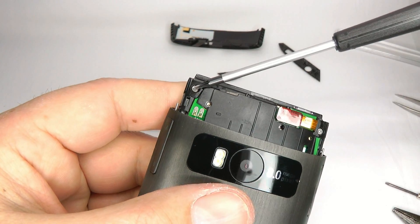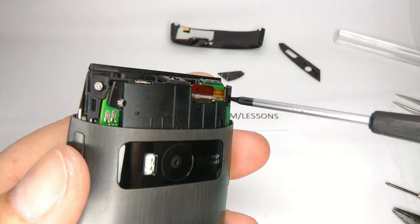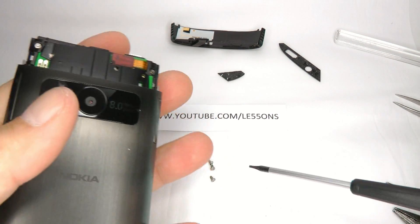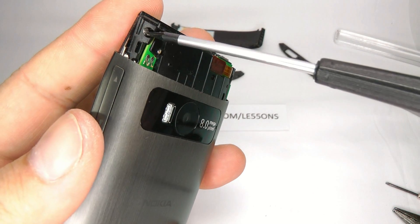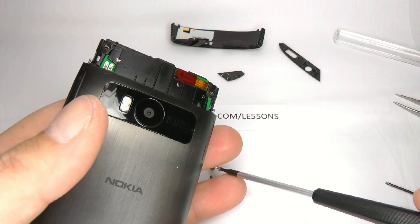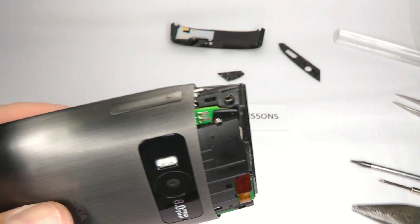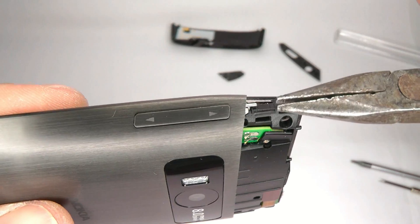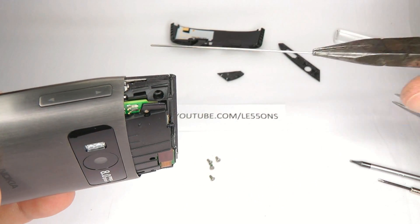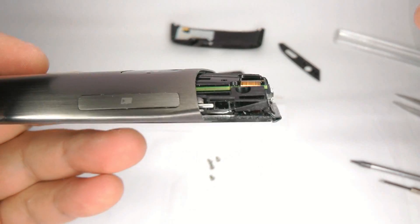Now we can undo these two T5 screws, and they're all the same size so don't worry about getting them mixed up. Now we need to remove these silver pins. Using your pliers just get hold of that pin, pull it out nice and gently, put that aside, and then turn it over and do the same again on the other side.